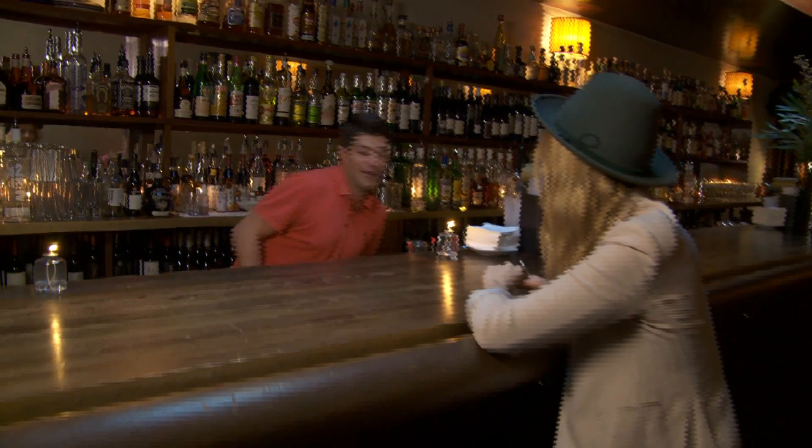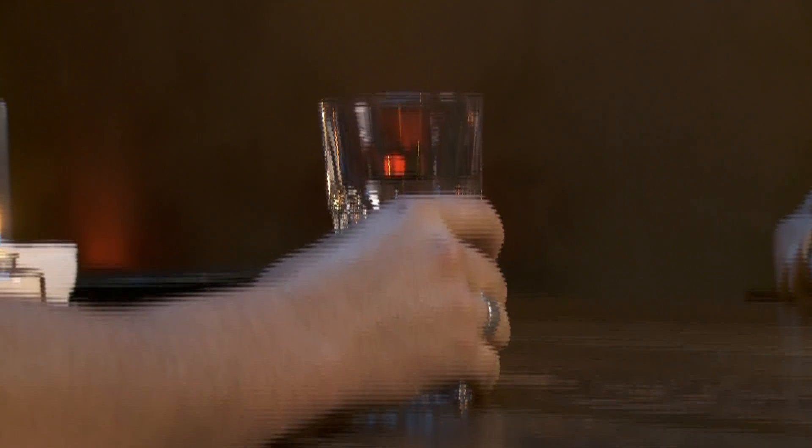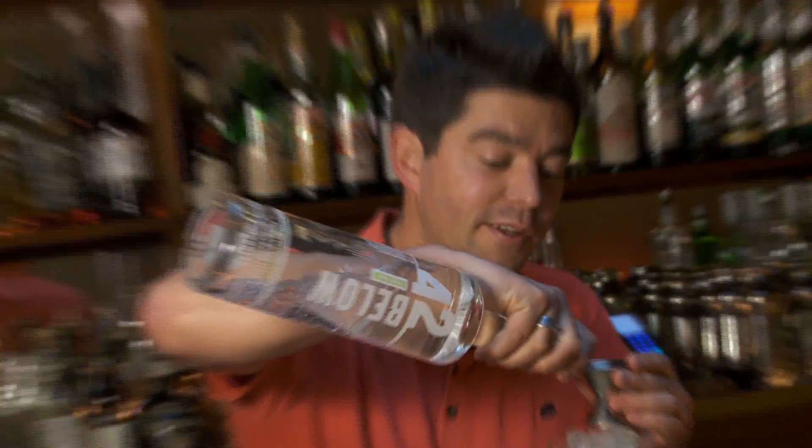What we're going to make today is a very iconic cocktail, and it's called a Falling Water. What we're going to start with is a very, very long slice of cucumber. Then we're going to use 42 Below Feijoa, which for New Zealanders is a very, very iconic product. It's very unusual if you're not from New Zealand. It just gives it a little bit of refreshing, tangy flavor.